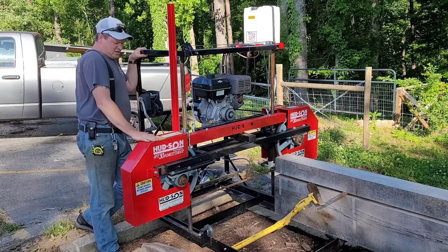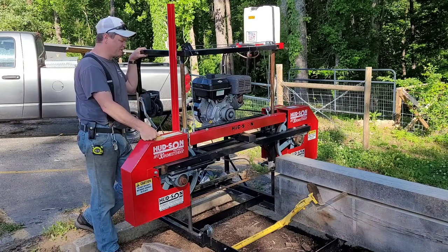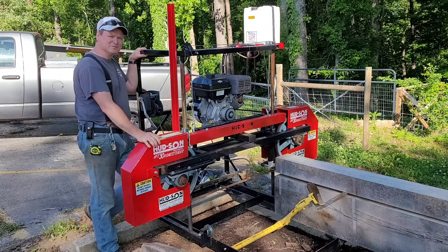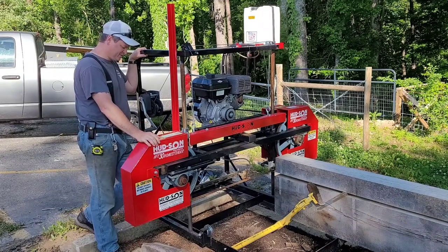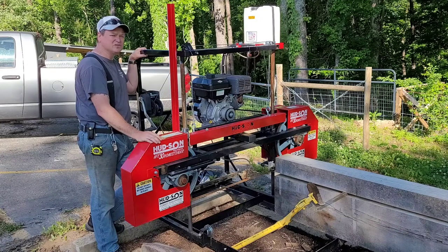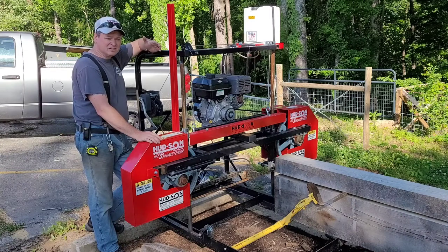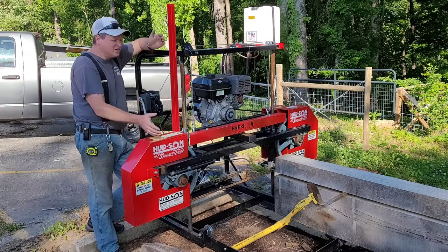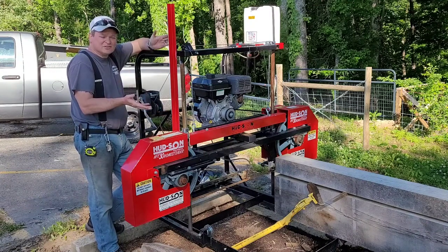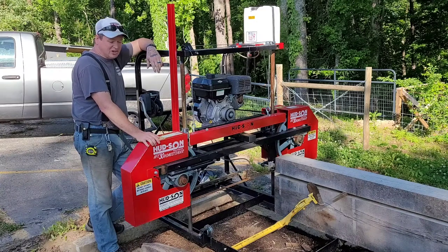If I had to do it over again, would I have bought this one? No — I probably would have saved up and bought one of the really good ones. But here's the thing: there's not a good option between a twenty-thousand-dollar sawmill and a three-thousand-dollar sawmill. This is the best option you've got in the middle. So I probably would have bought it again — just know what to expect. Novice Lumberjack out.